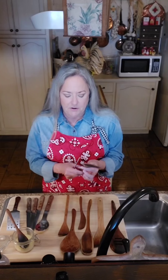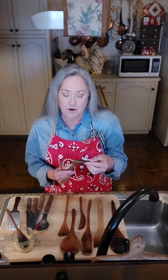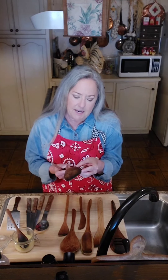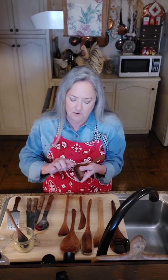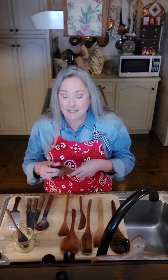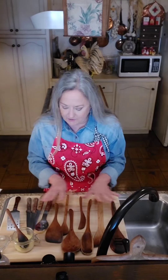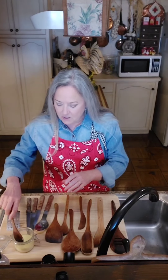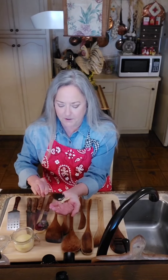Use a brand new emery board and go around your utensils. If you find any places that are kind of rough or torn up, just sand those smooth - there's a little one right there. Sand it smooth because you don't want to get any splinters. I've already checked the rest of these. This one was brand spanking new.